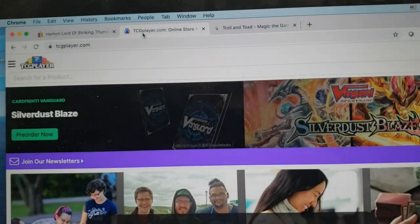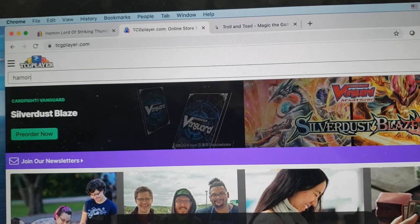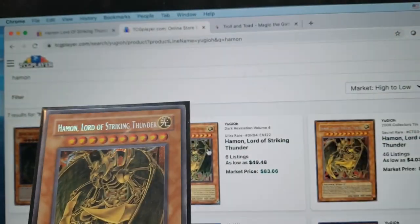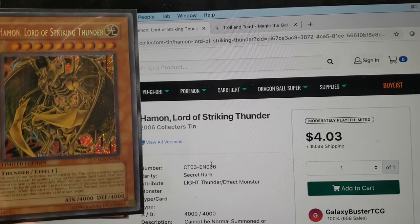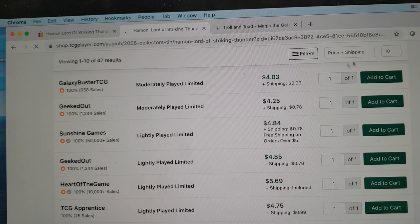If we were to look up the same card on TCGplayer, we would enter either the set or the name. I would recommend TCGplayer as a good starting point if you have a bunch of a card and want to see how valuable yours is compared to other printings. Here we've got the ultimate rare, the ultra rare — ours is a secret rare. So we're going to look at this one from the 2006 collector's tin. To verify we have the right listing, we'll check that the set number here matches the set number on our card, then scroll down to see the values sorted least expensive at the top.